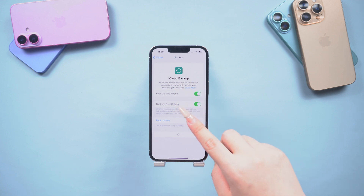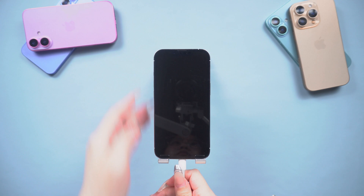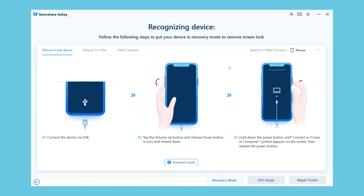Once you've done this step, continue following along with me. First, you need to download 4uKey on your PC or Mac, then connect your iPhone to your PC or Mac. Launch 4uKey and you will see the 'Unlock iOS Screen' option — click on it, and 4uKey will guide you through the steps on how to proceed.